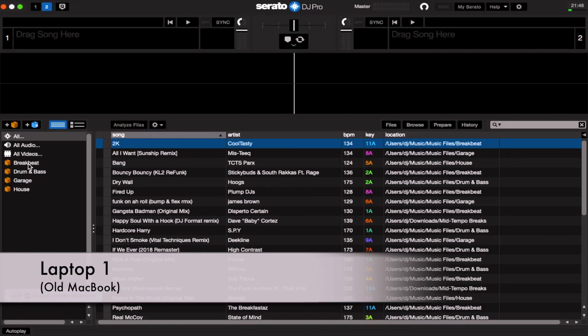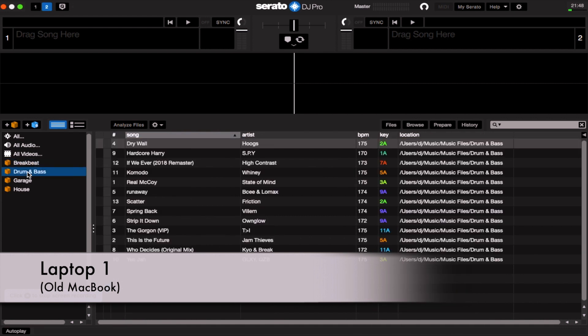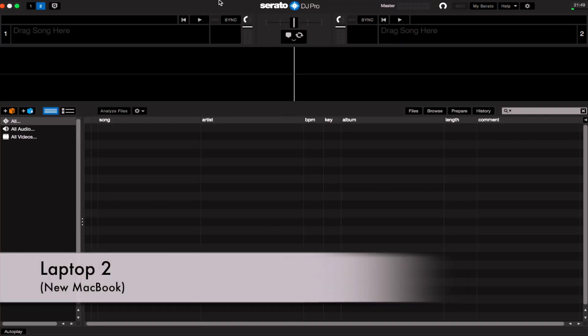Okay, so I've got my two systems. I've got my old machine here with Serato working and the library there — I've got a few crates set up with various tunes in them. Then over here I've got my new Mac, and as you can see on this one there's absolutely nothing in the Serato library — it's completely empty.